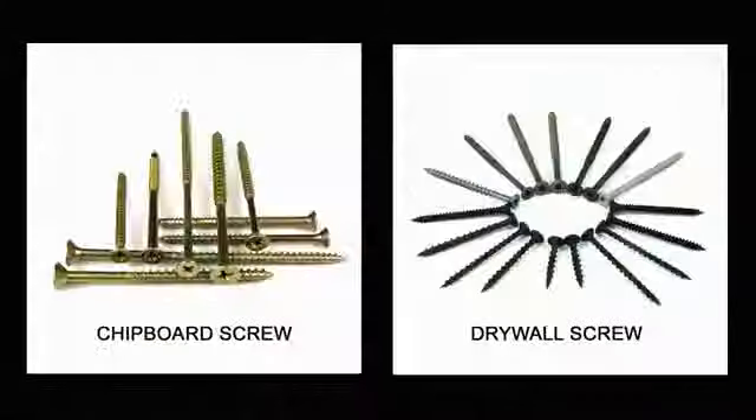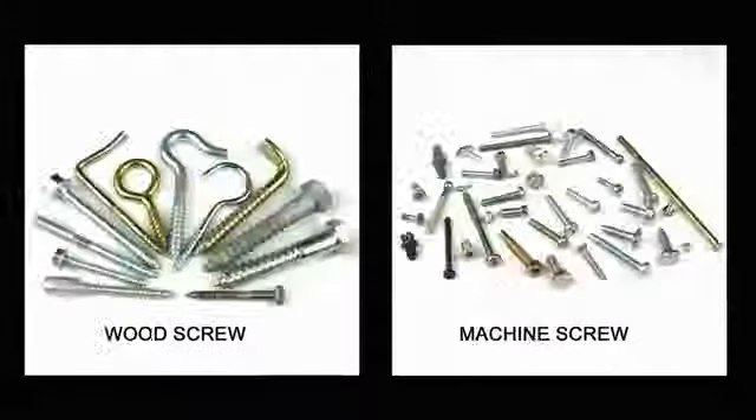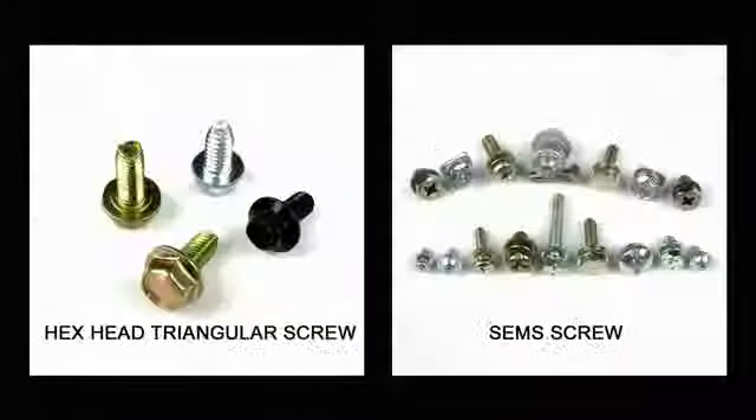We can also manufacture non-standard screws according to your specification, drawing, or samples.